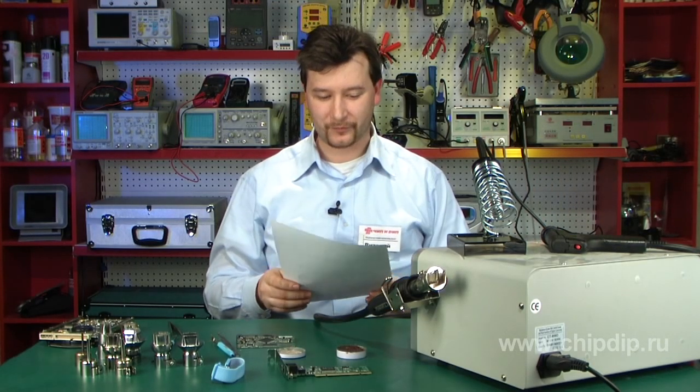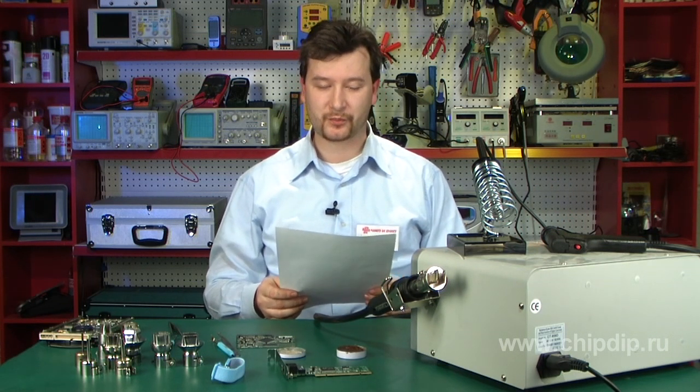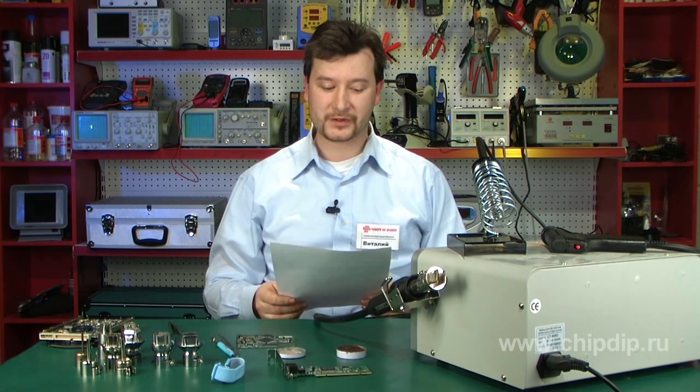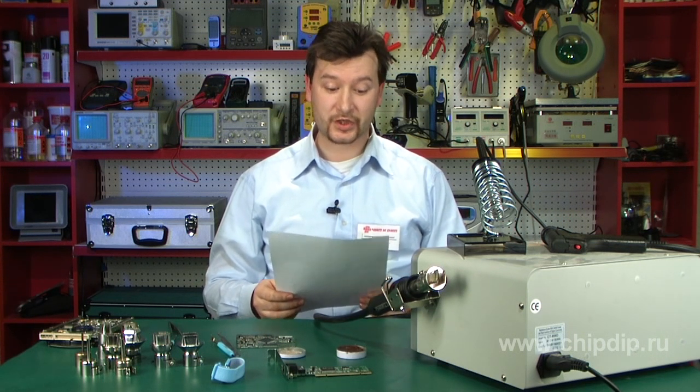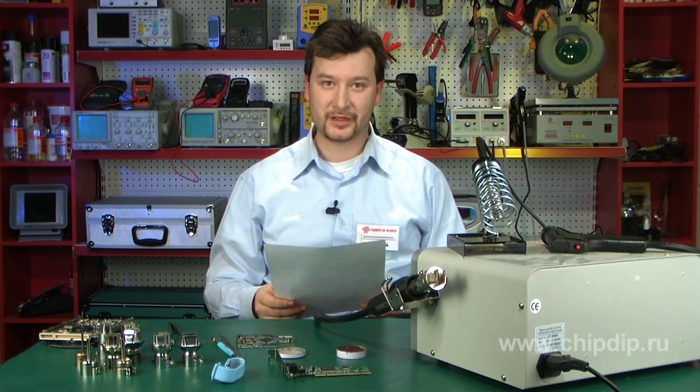We are filming this video in response to a question received from Aleksandr Turov. Aleksandr asked: I have recently come across many circuit boards with multiple planar components in SOE, KFP, and BJA cases. What equipment is ideally suited for soldering such components in radio electronics, and how does one operate such equipment?